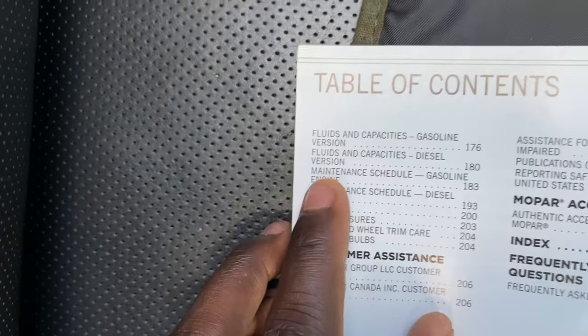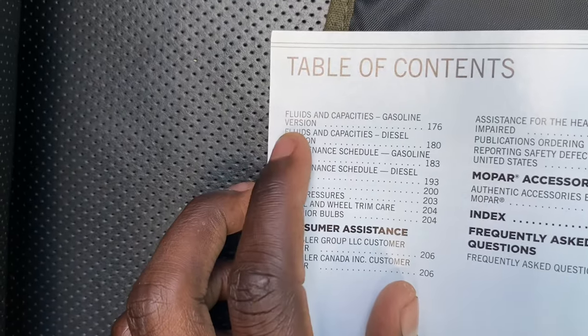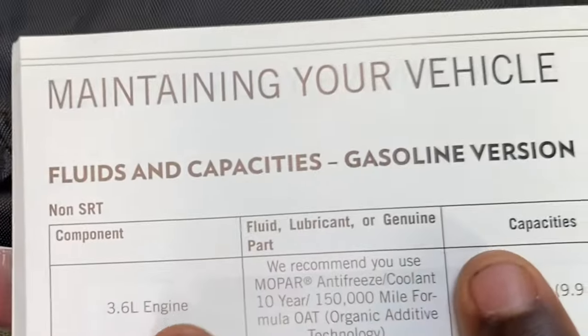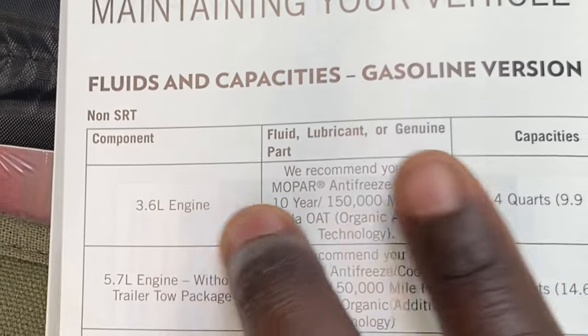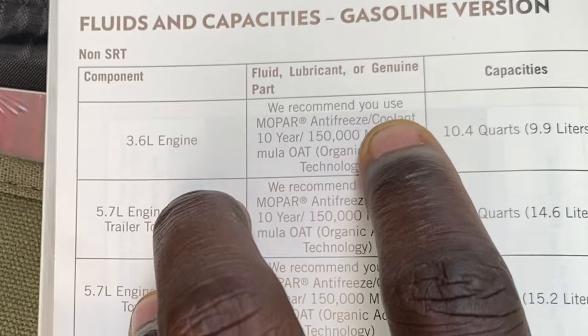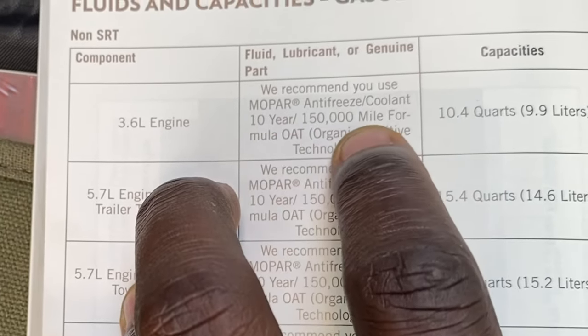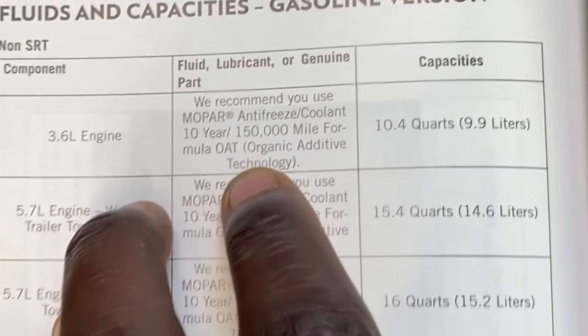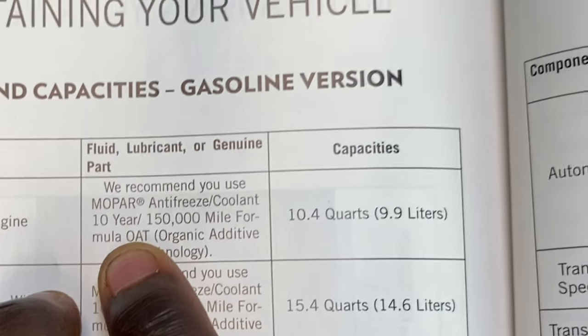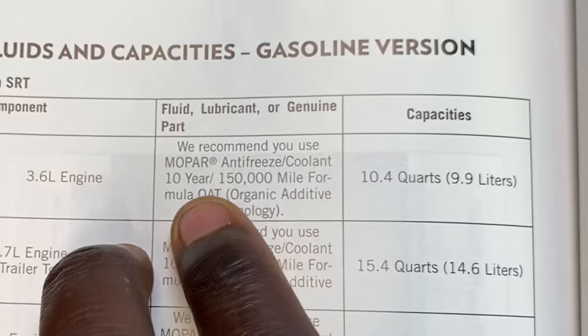You're going to look under fluids and capacities, gasoline version — this is a gas vehicle, not a diesel — so I'm going to page 176. The 3.6 liter engine, that's the one I have. Under fluid and lubricant, it recommends Mopar antifreeze coolant, 10-year 150,000 mile OAT — Organic Additive Technology. This is important: you need to know if you have an OAT or HOAT coolant.